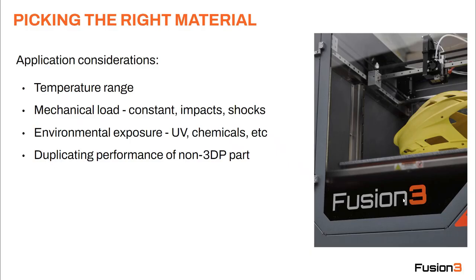Let's talk about picking the right material for your application. There are a few different considerations. First is the temperature range the part is going to be exposed to. Second is mechanical load, which has a few subcomponents — if you've got a constant load like a clamping force, impacts, shocks, or other sharp abrupt loads, those are all different kinds of mechanical loading and they need to be treated differently.